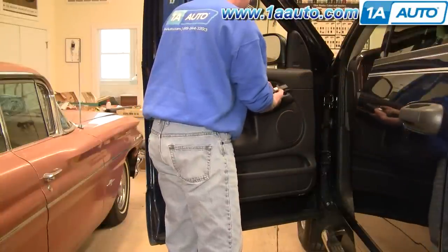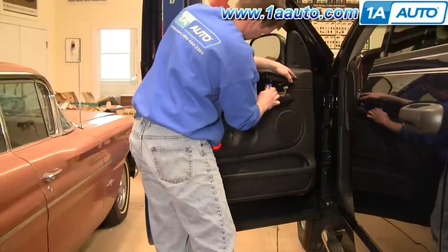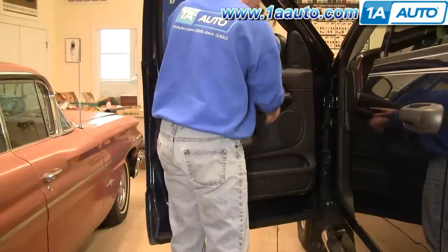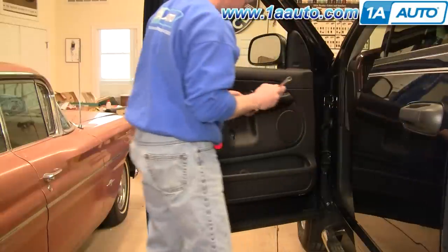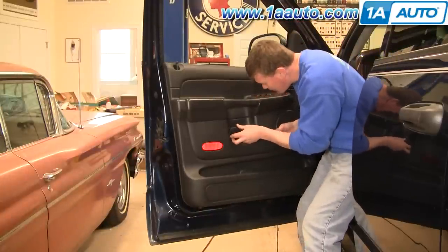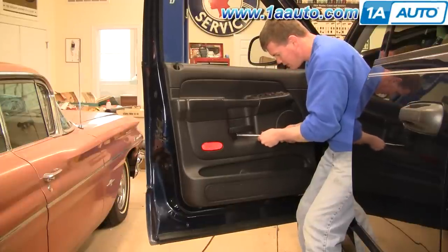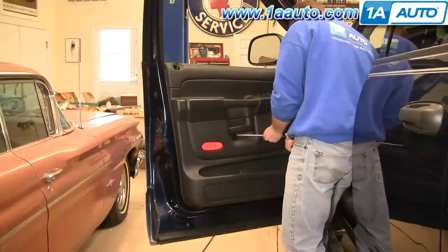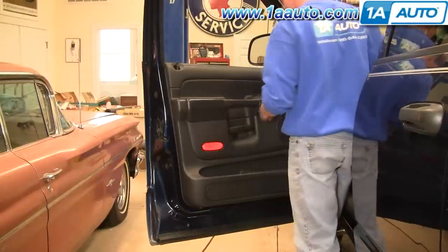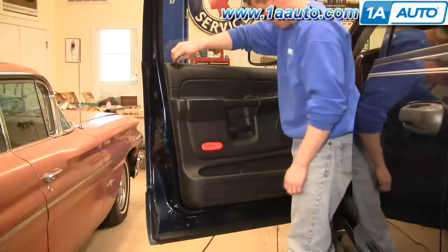Now for our switch — put the smaller connector in and the larger connector. Feed the wires down in and set it down in. Our door handle: I'm just going to put my extension and bit in, put it into place — it'll just pretty much start turning; it pretty much finds its own way. Then bring your lock, step it right down, and you're all set.